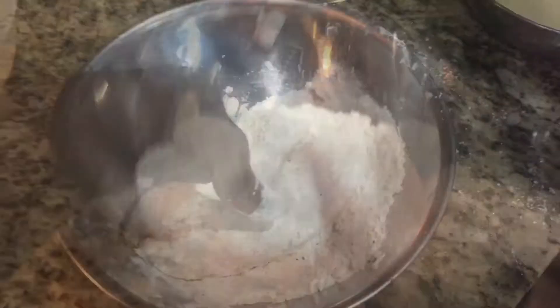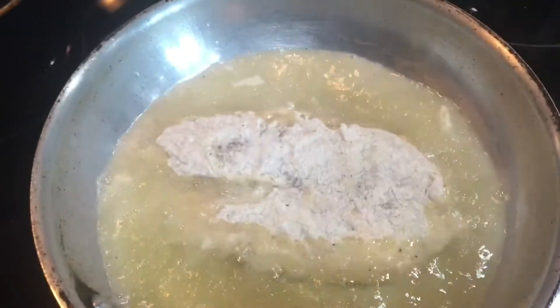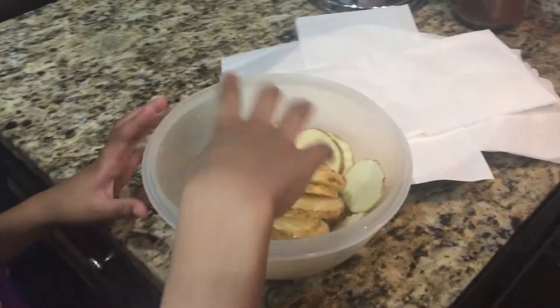That's what I'm talking about guys. Now we're going to take the fish to the grease. Now we just let that cook for a couple minutes and we're good. Now it's time to do your chips.